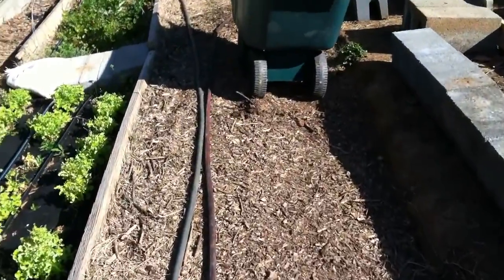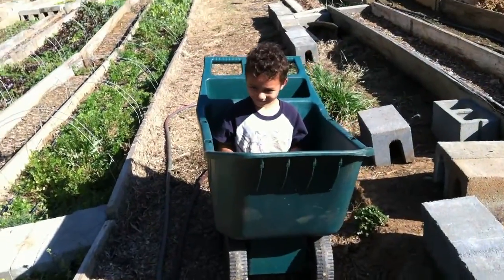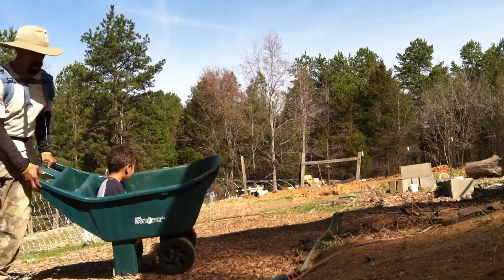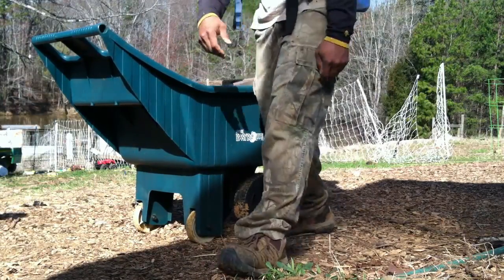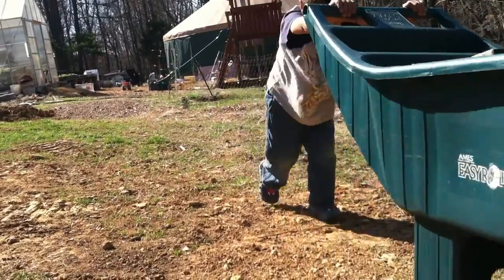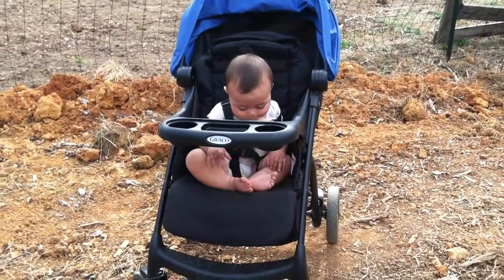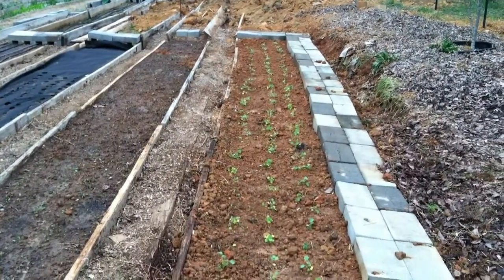We are using our new garden cart. Josiah is riding along — looks like he's on a roller coaster! Next it was time to take some kale out to be transplanted in the garden, of course with Micah's supervision. Here is the kale that we transplanted — this is also the bed that we added just a few days ago.